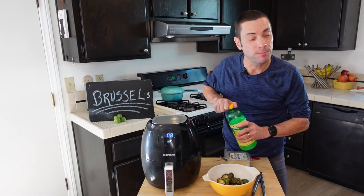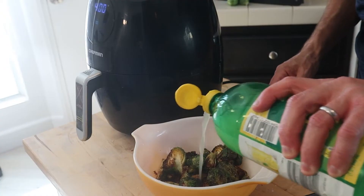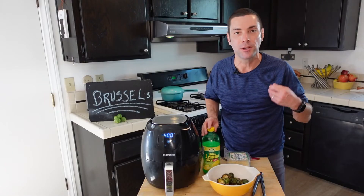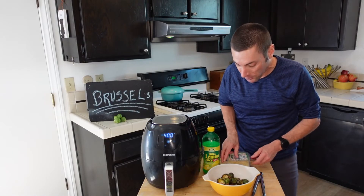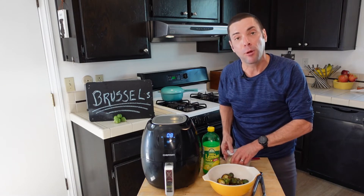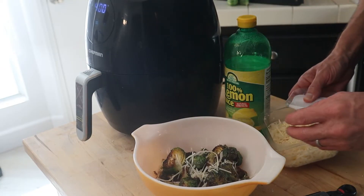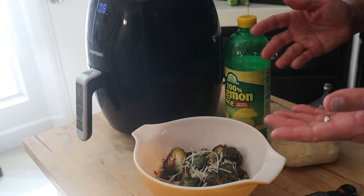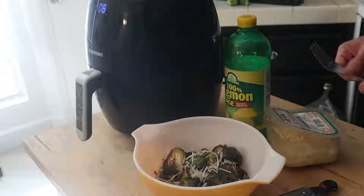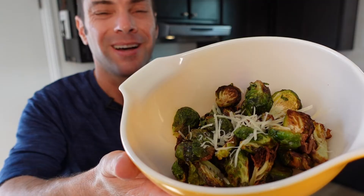Now to finish these, I like to put just a little bit of lemon juice right on top. The acid from the lemon juice is going to really enhance their flavor. And then if you want, you can add a little bit of cheese — I'm adding a Parmesan blend with some Italian-type cheese. You could also use a vinaigrette or just a balsamic vinegar on these. And here's what you get: a beautiful bowl of air-fried Brussels sprouts with cheese and just a little bit of lemon juice.